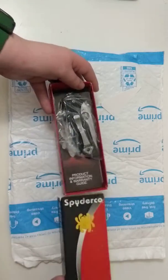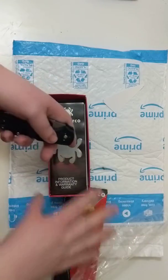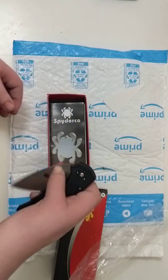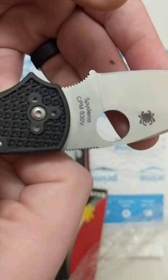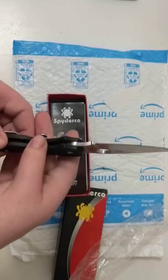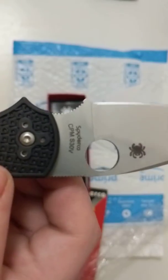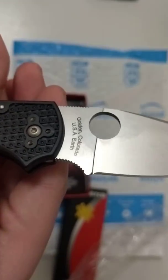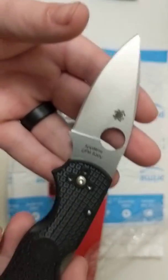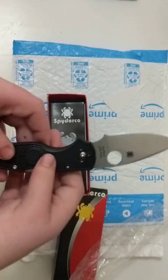So let's go ahead and open it up. I ordered this knife from Amazon, and I'm always skeptical getting from Amazon — I just like the prime shipping, so I wanted to give it a shot. I was a little concerned about the CPM S30V because I bought the knife to try out S35VN, but it came in CPM S30V. I did look it up, and a lot of people were saying that the newer models of the Lightweight are coming in S30V, so I'm not that worried about it.